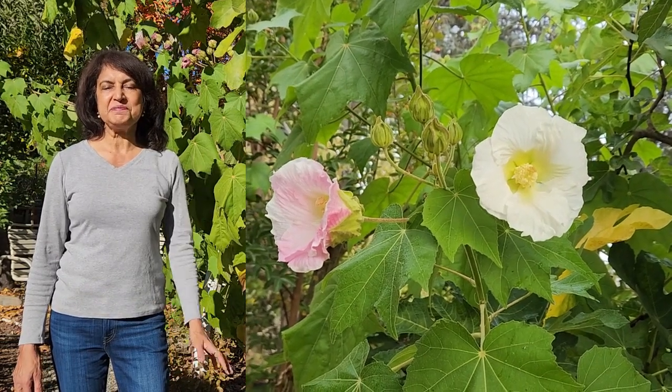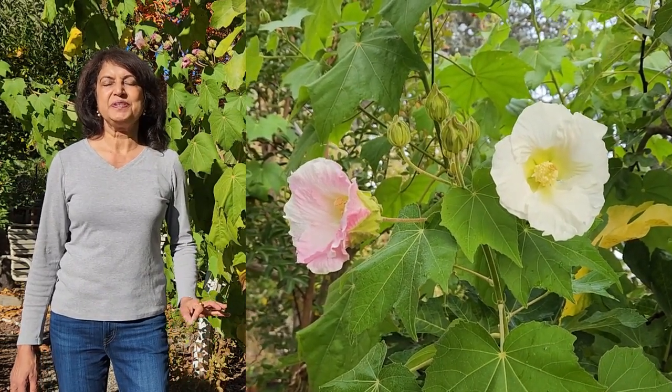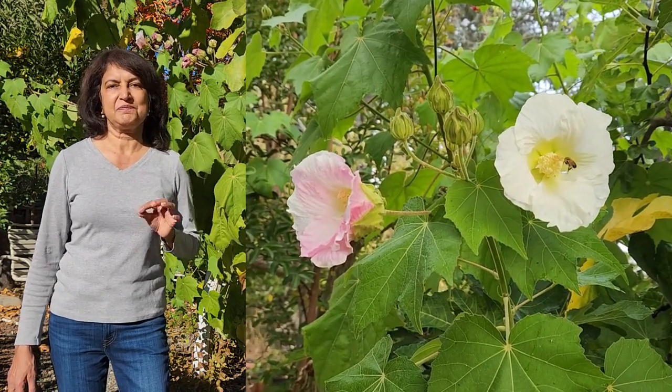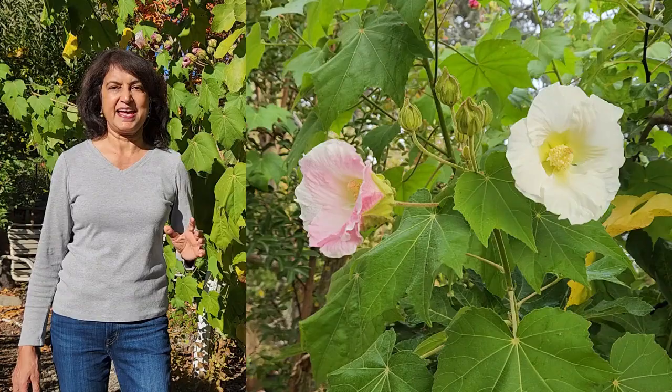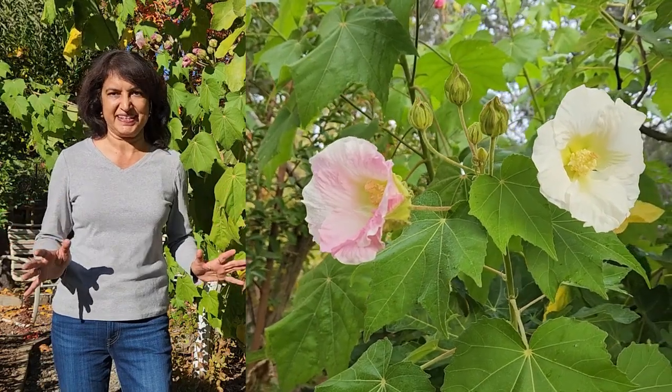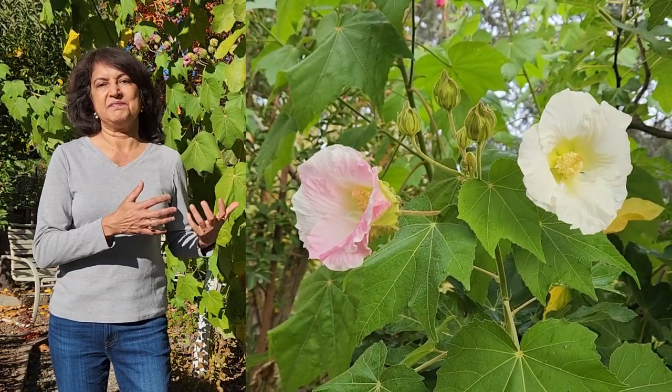Confederate Rose is a beautiful shrub and the most unique thing about it is that it develops multiple color flowers on the same stem, as you can see here. I haven't seen any other plant like this, and it is not a grafting trick or anything. This is just natural to this shrub that it develops multiple color flowers on the same stem, and not only that — the flowers change color over their lifetime.